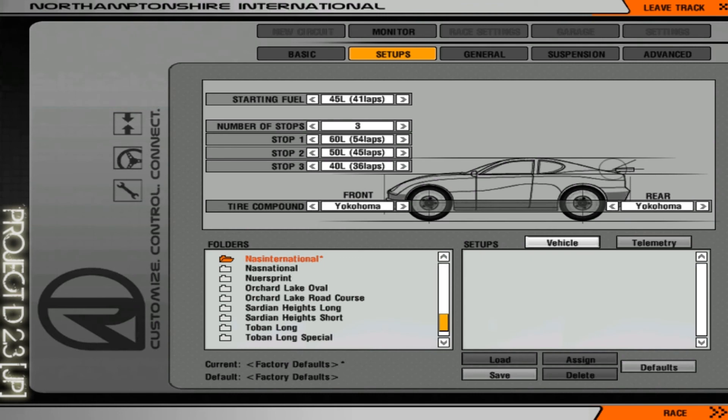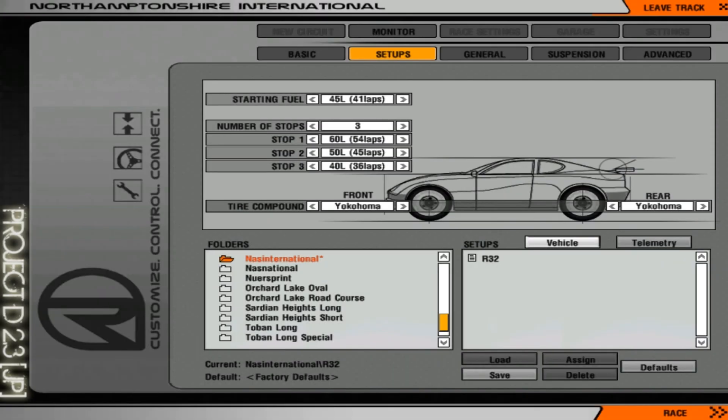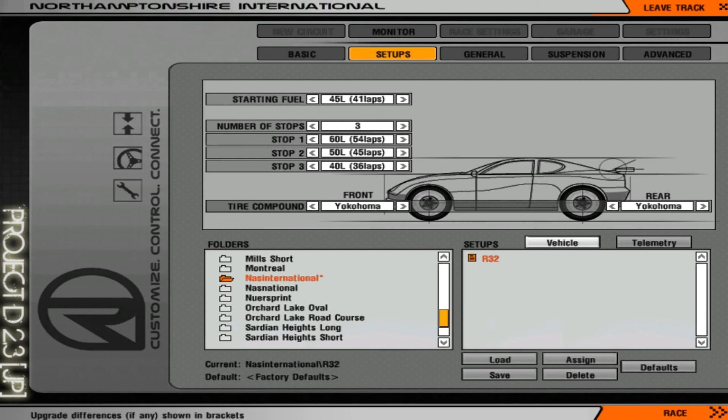If you like the settings and want to save them, just go to Save and use any name — for example 'R32'. Keep in mind that setups always save to the folder of the track you're using. If you go to another track and want the same settings, just go to that track's folder where it's saved, find the setup, and press Assign. If you just want to load it once, press Load; if you want it every time, press Assign.